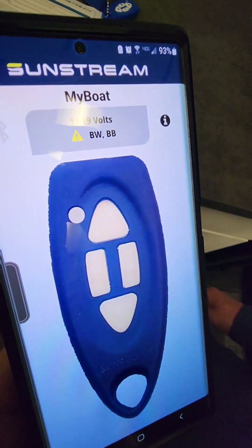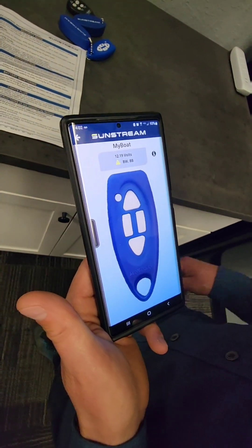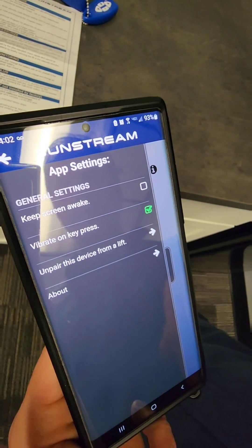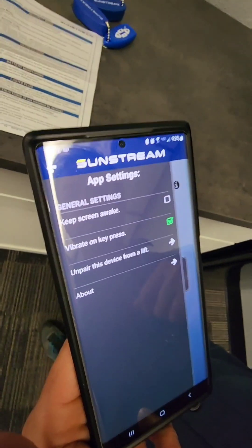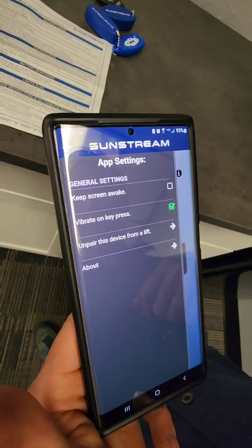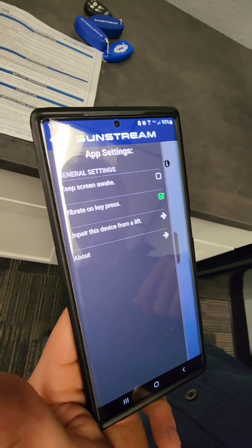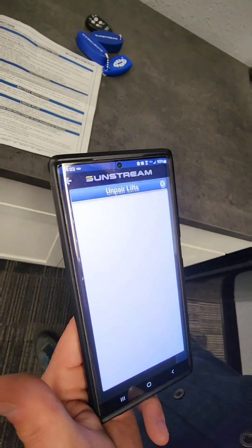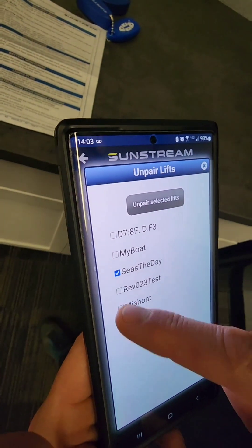Let's look at some of the features of the app. When you're connected, your voltage and error code are displayed on top. You also have a slide-out app menu on the left. If you want to keep your screen awake, that's handy if the screen is on your dashboard as you're coming in for docking. For Android users, there's a vibrate-on-key-press option to give a tactile feel.